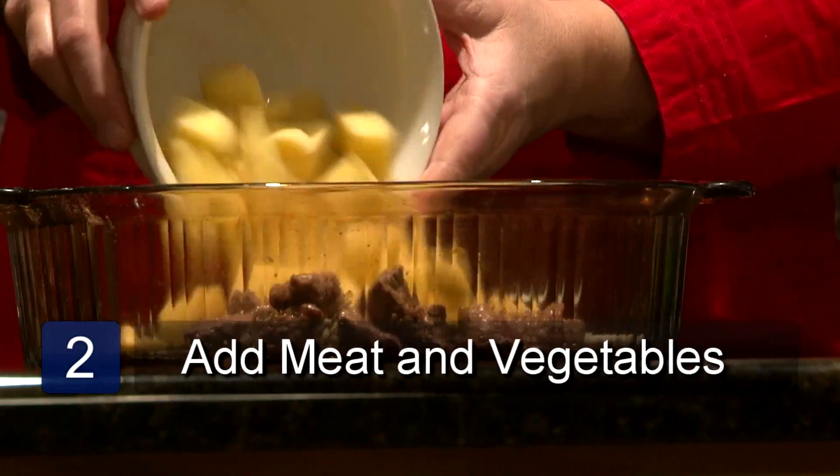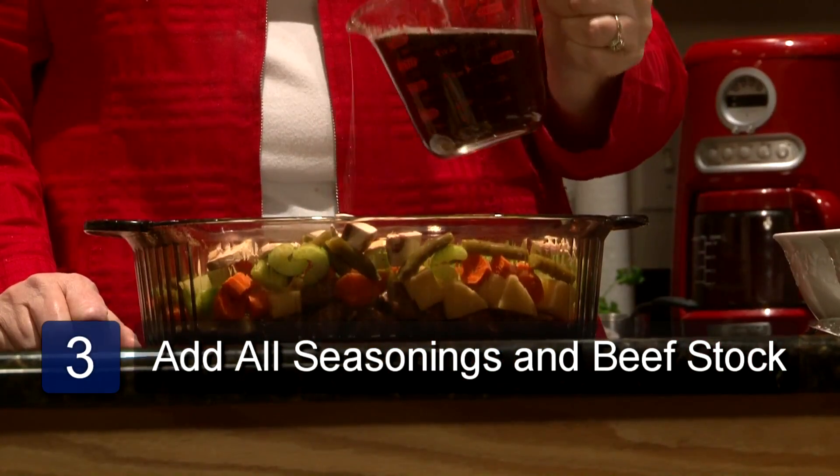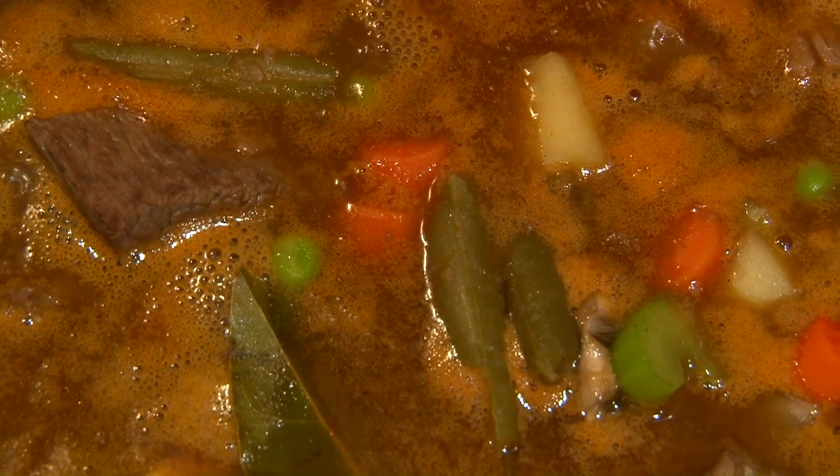Now we can add the vegetables to the meat. Then add the seasonings to the vegetables and meat and stir. The next step is to pour in the beef stock. I use beef stock instead of beef broth because the flavor is more concentrated — it will give the stew a richer flavor.